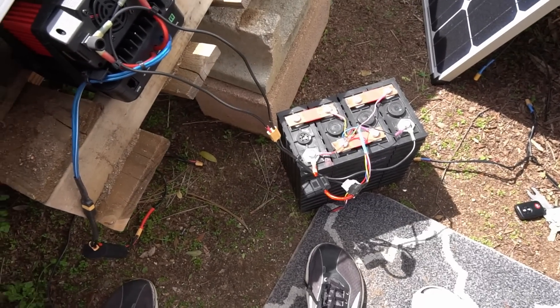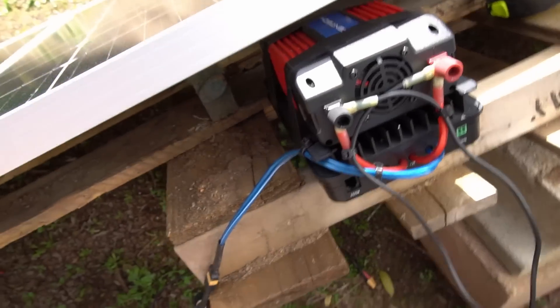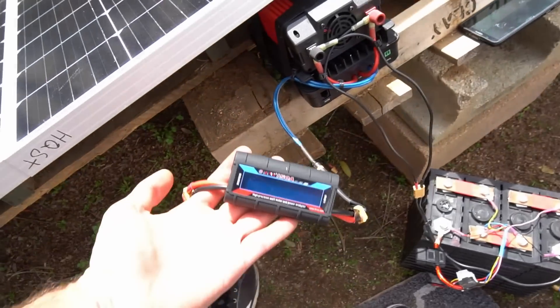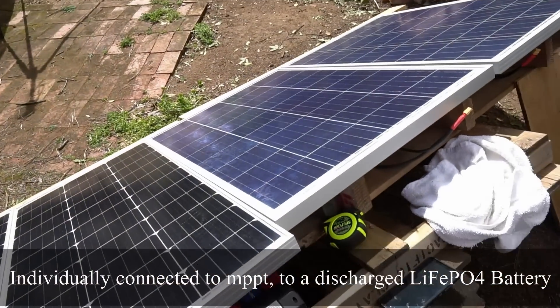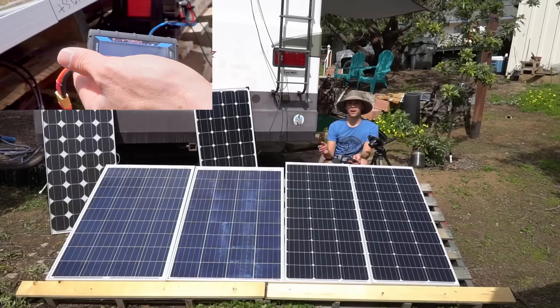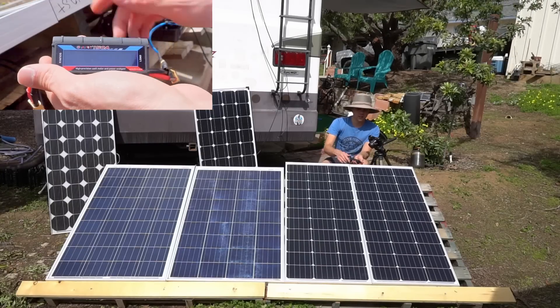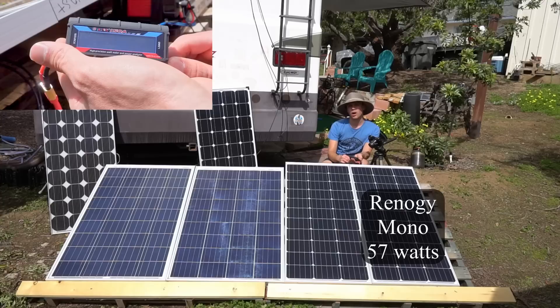Here's how we're measuring the output of these panels: we have a lithium iron phosphate battery connected to an MPPT solar charge controller and a watt meter. We did not series or parallel connect any of the panels for this video. The first panel we're testing is the Renogy 100 watt monocrystalline and it's producing 57 watts.